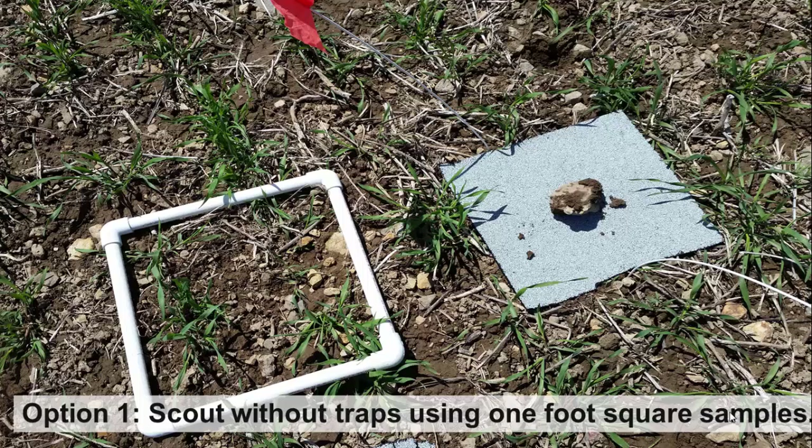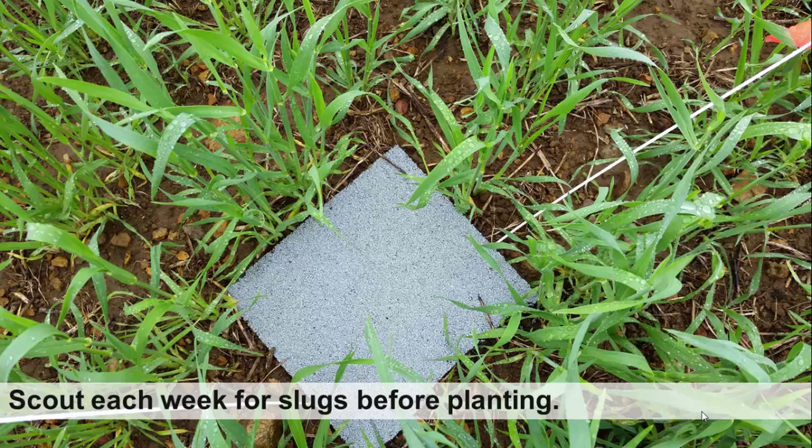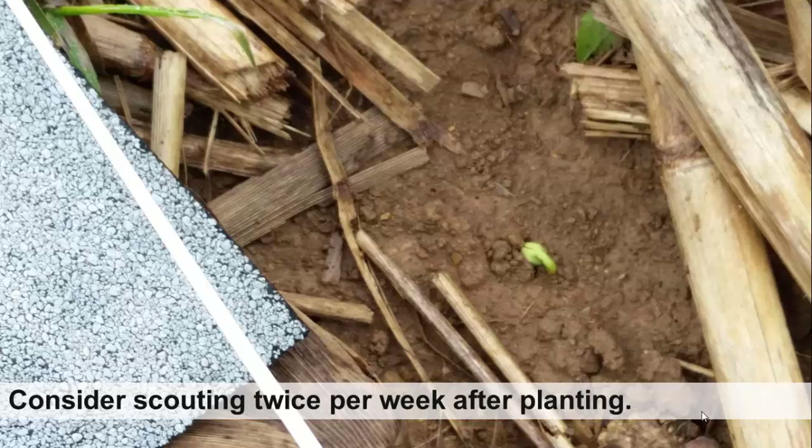That's why the PA Slug Monitoring Project is using option two. Extension Educators are installing 10 shingle traps in a field and then monitoring those for slug populations. You would want to scout at least each week for slugs before planting, and then consider scouting twice per week after planting, since this is the time period of most concern for damage to crops.